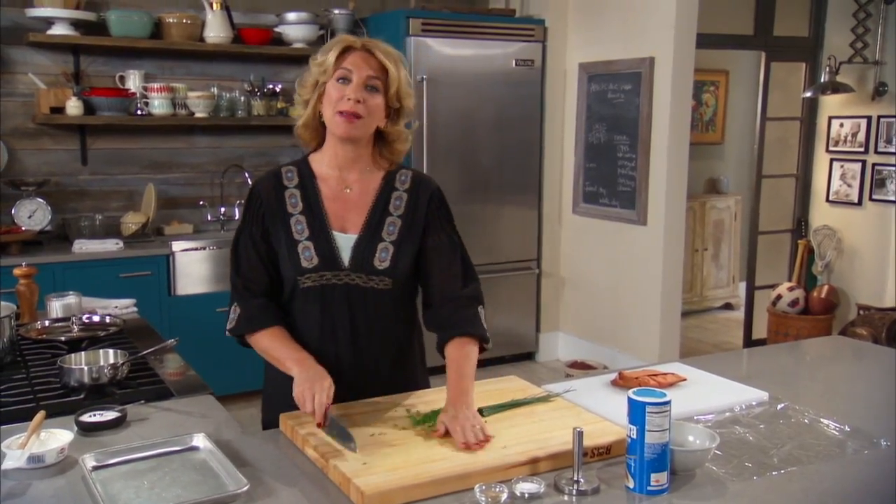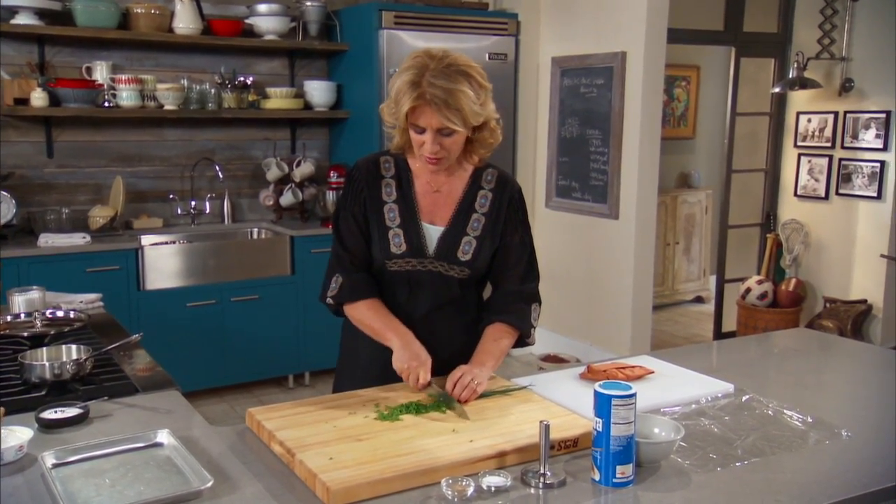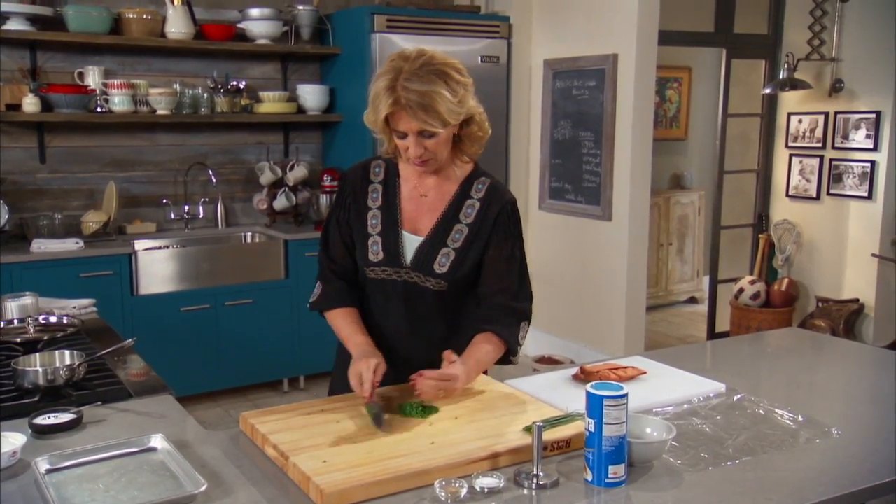I'm cutting up some chive for my mashed potatoes. I'm taking simple mashed potatoes and creaming them up with a little bit of mascarpone cheese and some fresh chopped chive, which I'm getting all set here. Maybe just a little more.